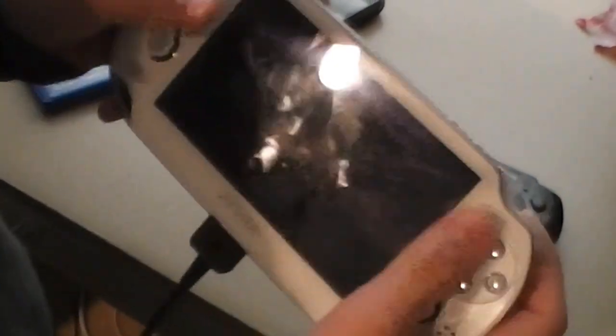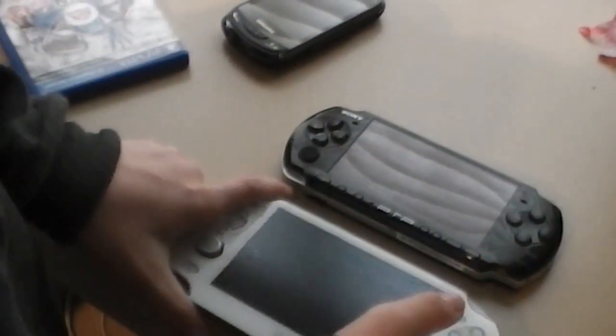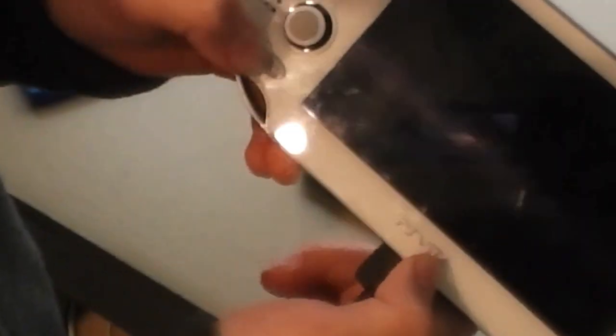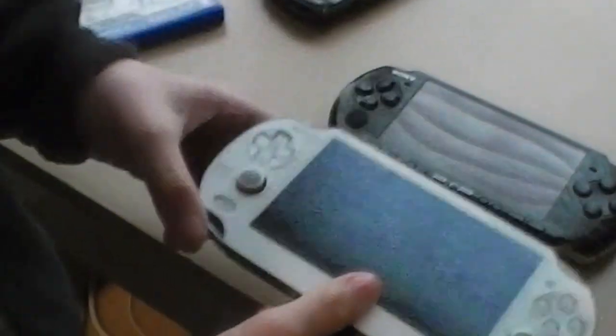The two sides are the same on each system, and the buttons are pretty much in the same place on each system.